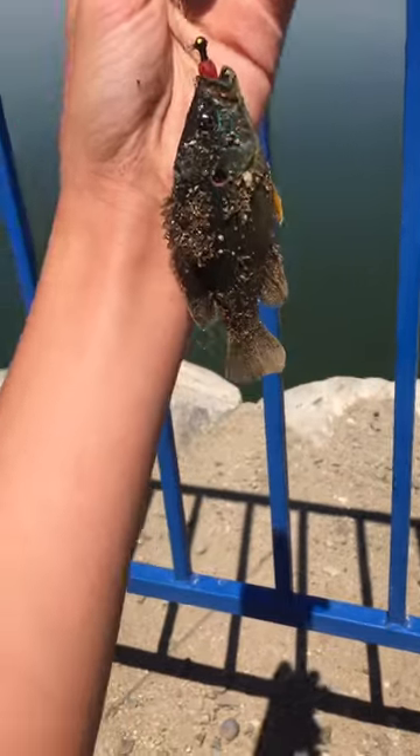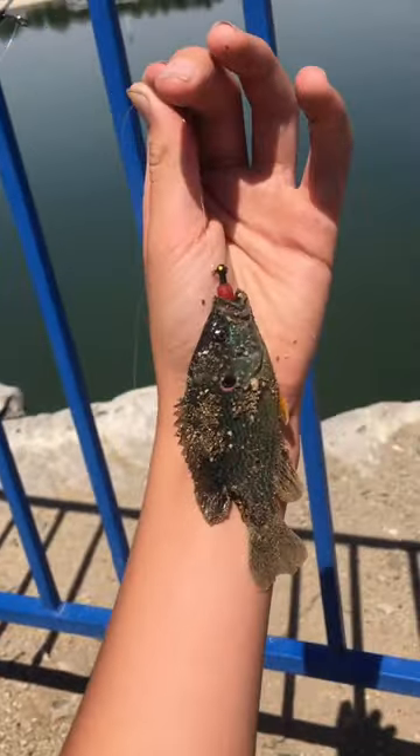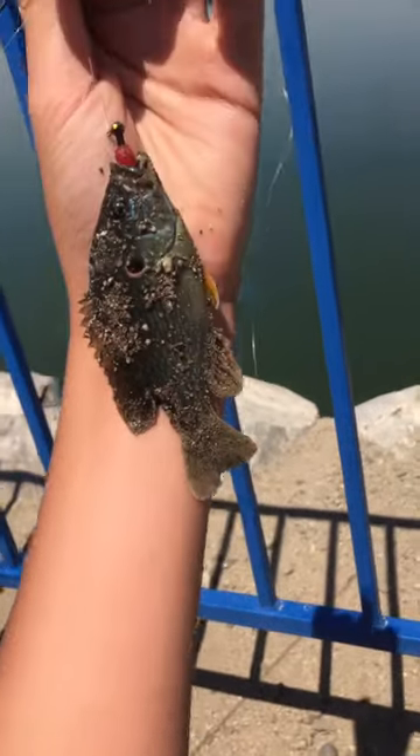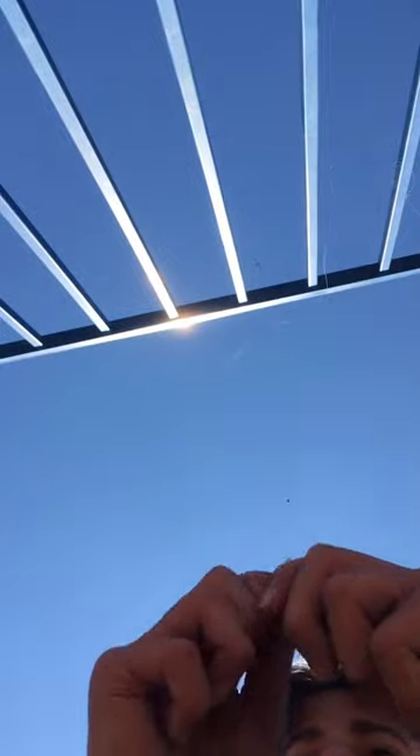Okay, so there you go, I got one. Now we're gonna try to catch a baby smallmouth. It's a little baby — green something, not a baby, all right size one. It's just a little green something. Okay, let me get the release on this guy, just get the hook out of his mouth, and let you go.